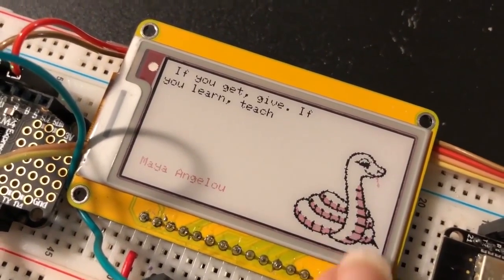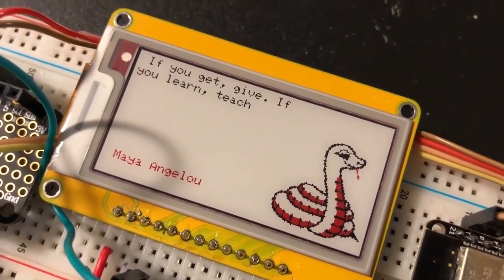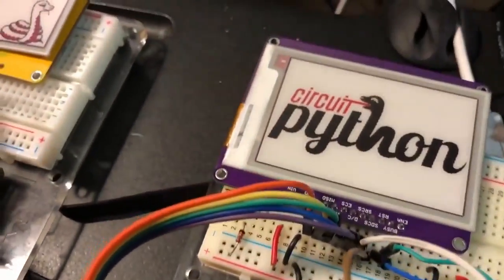You can see the nice tricolor — it's got some red and black in addition to the white background. We've got text and graphics working. E-ink makes its way into CircuitPython.